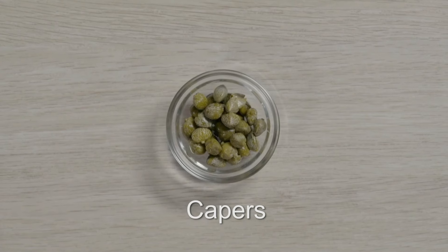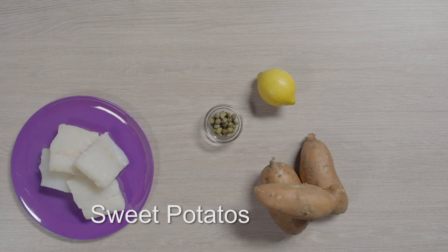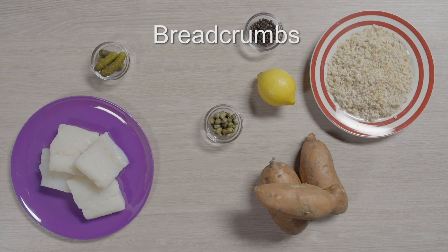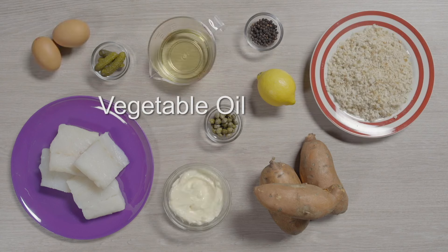Capers are one of the ingredients in her recipe. You'll also need lemon, fish, sweet potatoes, black pepper, gherkins, breadcrumbs, mayonnaise, eggs, vegetable oil and flour.